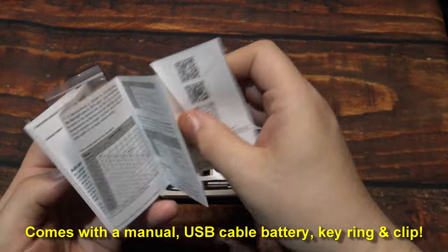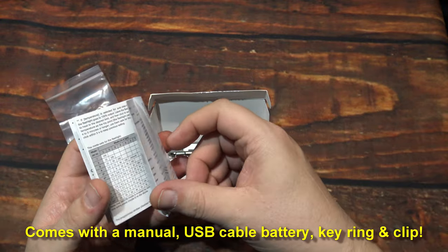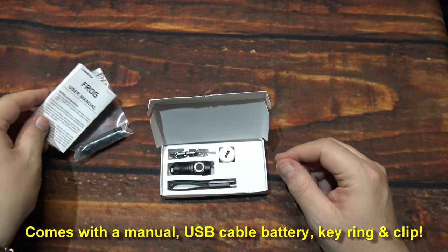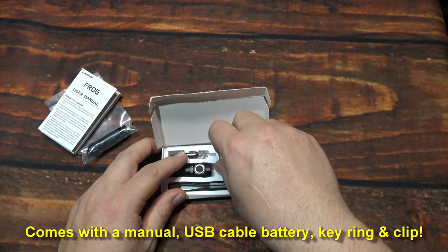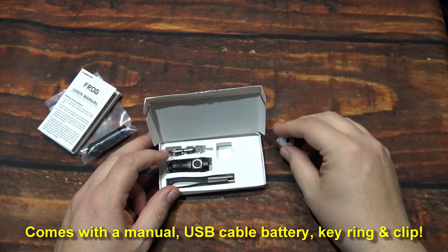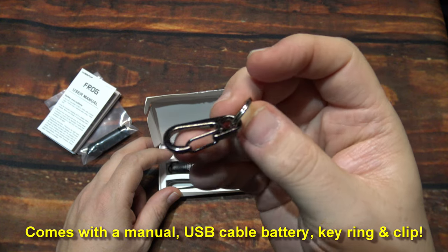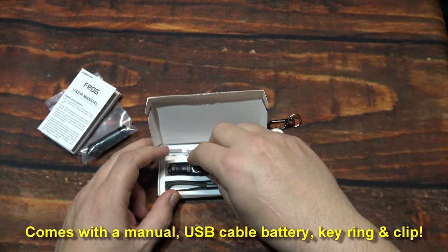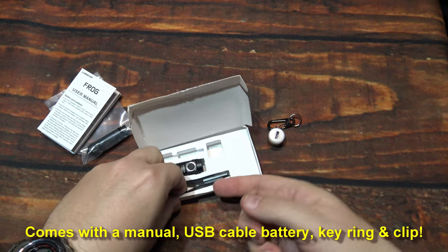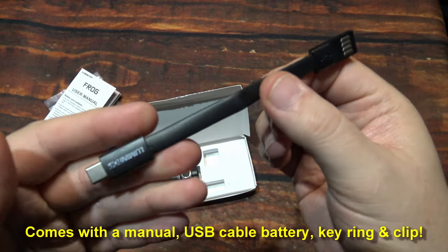This is running the Anduril UI, so you can do some additional programming, which is pretty simple. We're going to stick to the default interface. This is the charging port — you have to screw that on in order to charge the light. Here's the keychain ring and clip, so you can carry it with you every day. There's one Type-C charging cable — pretty short.